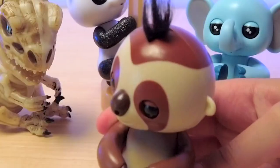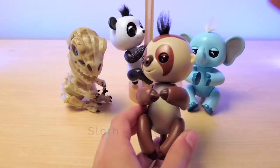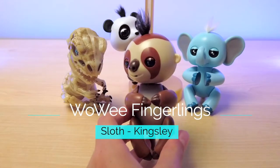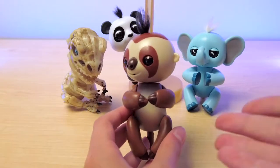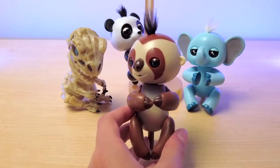Hi, I'm Kingsley. Hi guys, welcome back to TechroTour Reviews. Today I'm here with Kingsley, the Sloth Fingerling. Let's geek out.